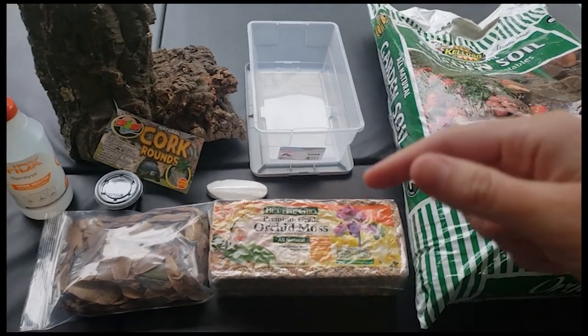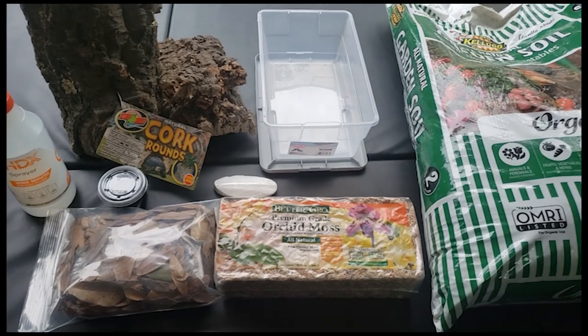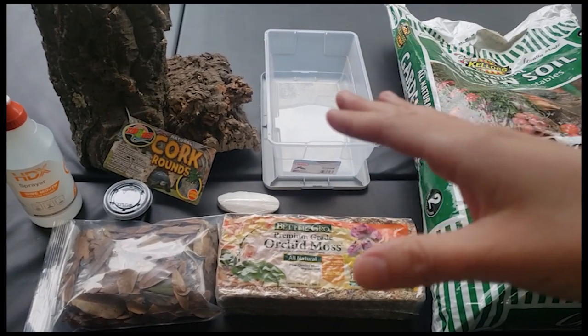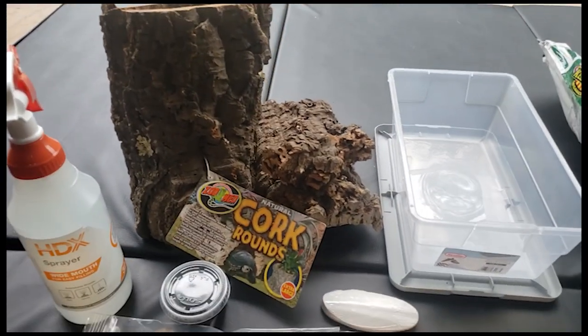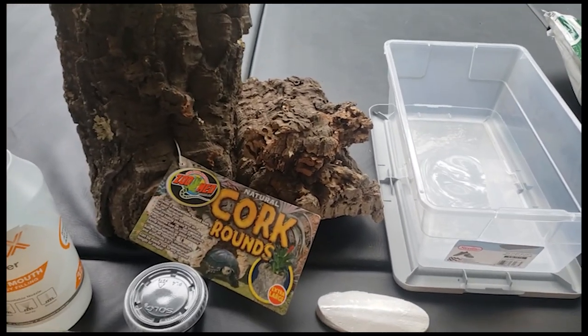I set up about 50/50 humidity and then kind of watch how the isopods like their setup. Some of them like it a little bit more dry, so I'll only spray one corner. It really depends on the species of isopod that you get. Then we do put cork rounds in it — you can buy these at any pet store.